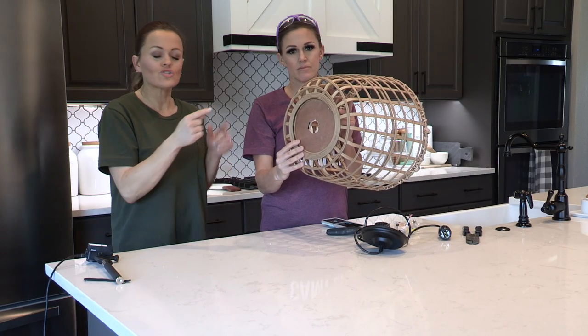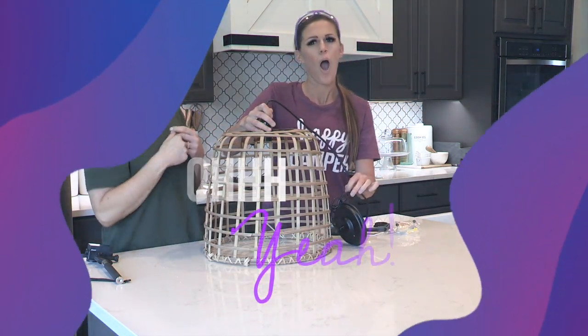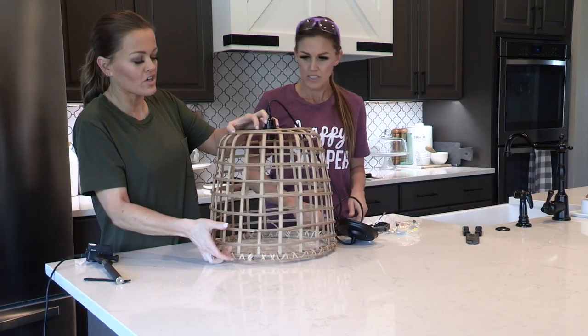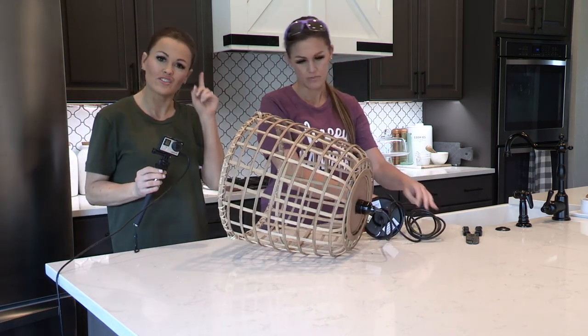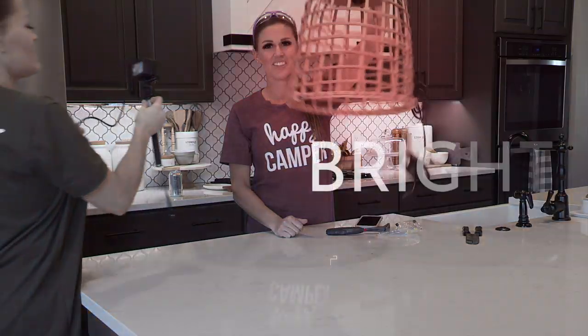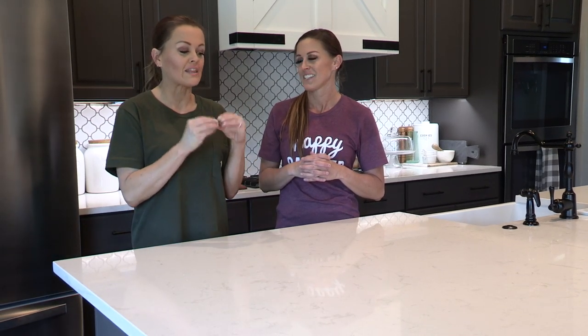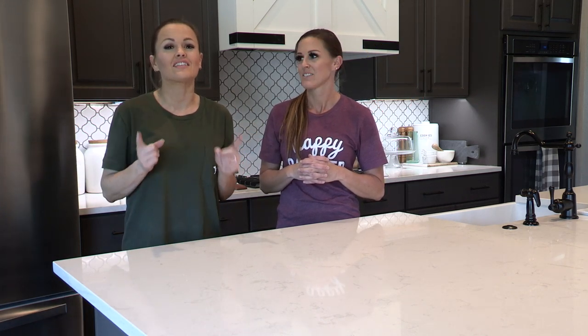We just got the hole drilled in the basket, and now we want to make sure that the socket sits nice and snug. We're going to show y'all how this attaches, but we're not actually going to attach it until we get it all fixed upstairs. So if your cut is not perfectly circular, it doesn't matter because you're not going to see it anyway. And that's where it's going to hang from the ceiling. Now let's go do the fun part — we've got our hole cut and confirmed that our light does fit inside that circle.